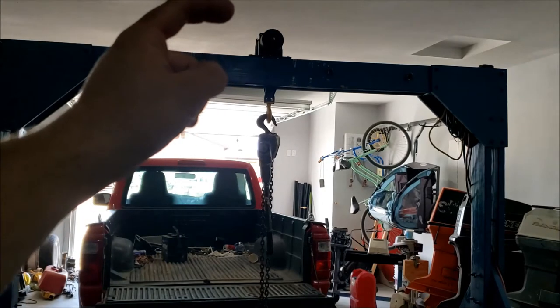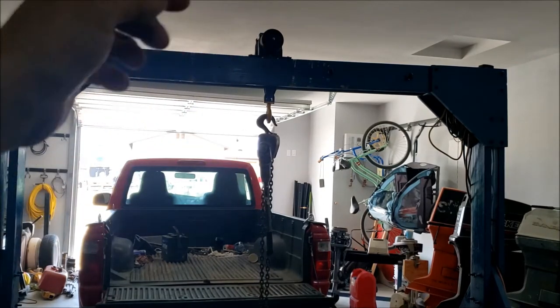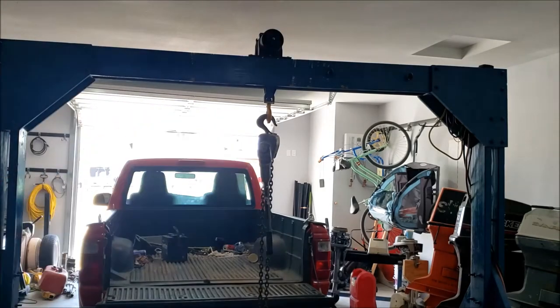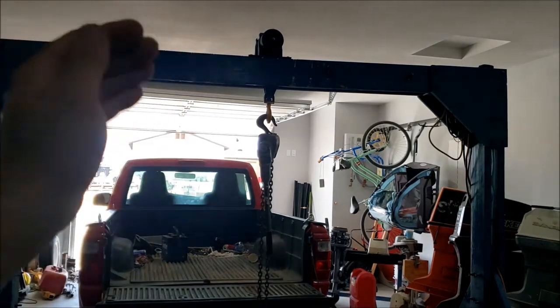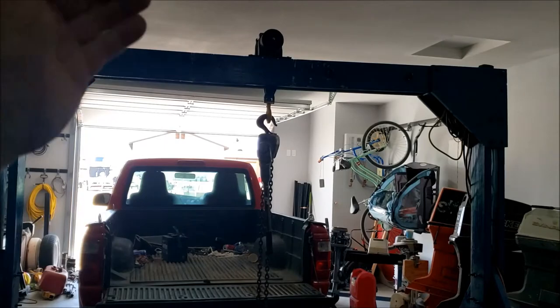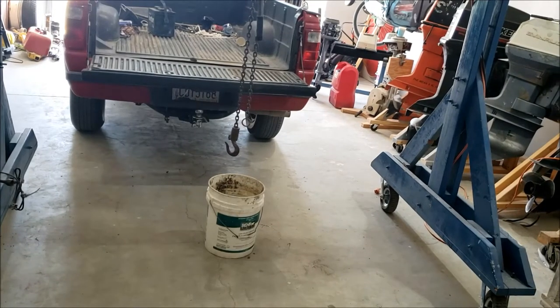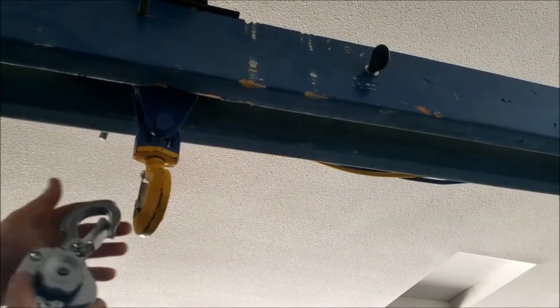So what I have here is my gantry. The gantry does have a winch on it, so I could just use that, but this is just a demonstration. These tools, for me anyway, are really intended for use in the field, not in my garage. But the gantry makes a good place to hang it. There's about four gallons or so in that bucket. Let's hook up our mini lever hoist.